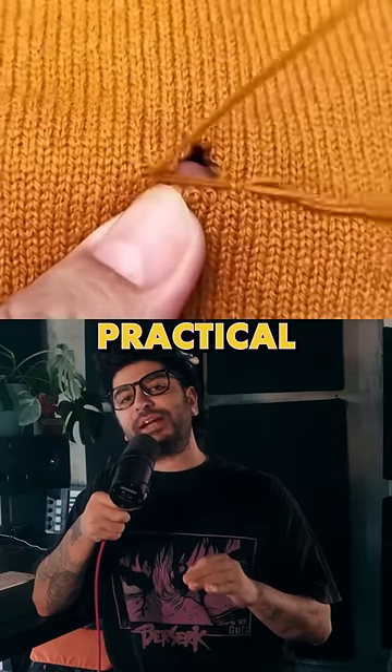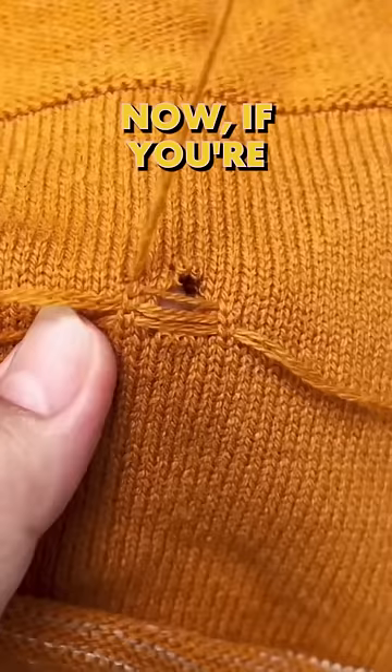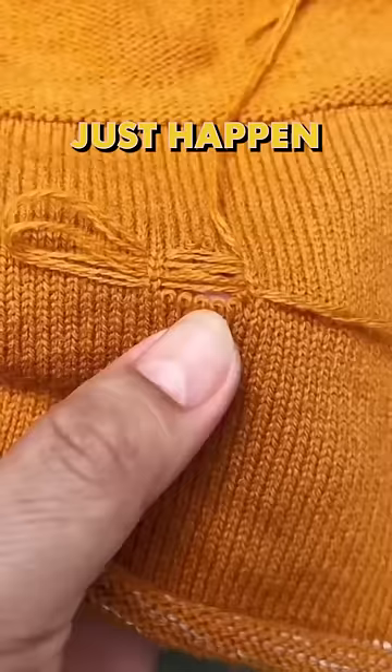Since we never learned any practical skills in high school, like how to do your taxes or repair a damaged pair of clothing, here's a video that shows you how you can stitch up a sweater real nice and good. Now, if you're just trying to follow along, you're probably going to mess it up the first try. This is definitely a skill you can learn, but you're going to have to practice — it's not going to just happen overnight.